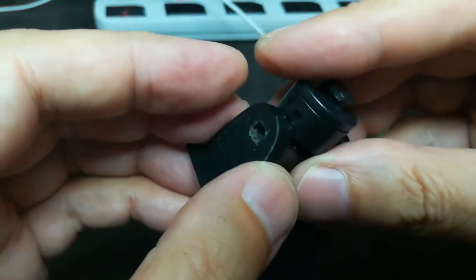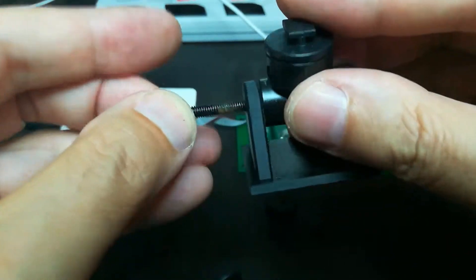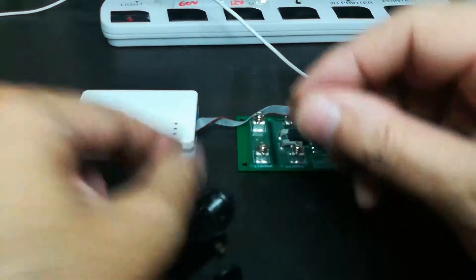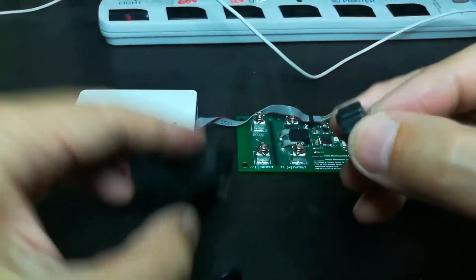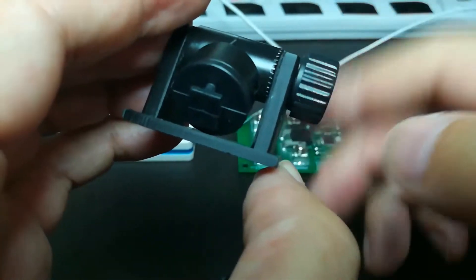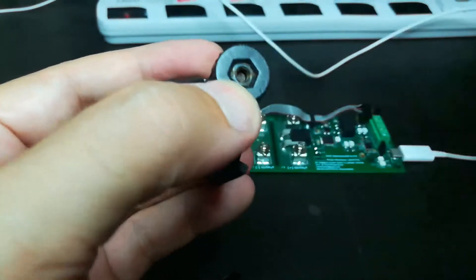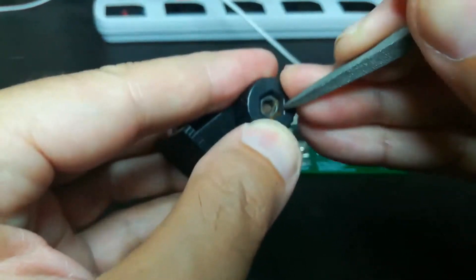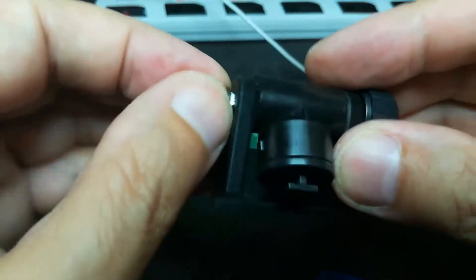I guess it doesn't really matter which end is which. That goes in there. Then the nut goes in the little handle thing, and we put that on here. I thought I had a lot more bolt length to work with — turns out I didn't. I cut it pretty close, and to start it I've got to jam that thing all the way down in the hole until it catches a thread.